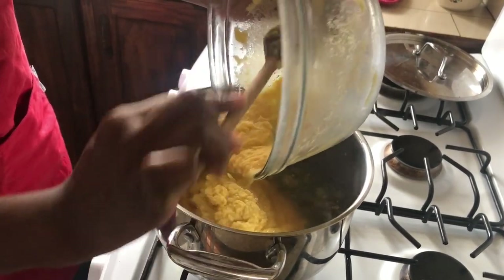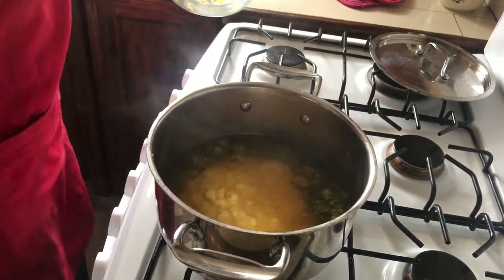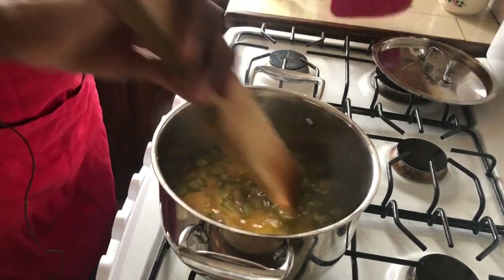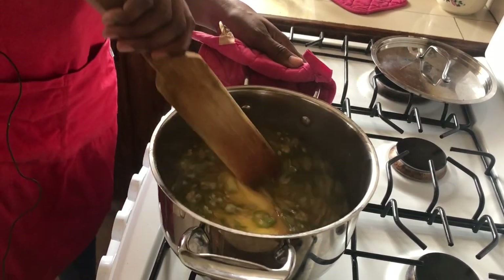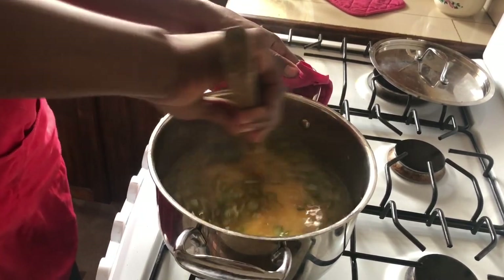From the time we get it all in, we're gonna start to stir it with something we have called a cuckoo stick. It's just like a wooden spoon, but it's not a spoon — it's a stick. We need to be constantly stirring it because we don't want any lumps.